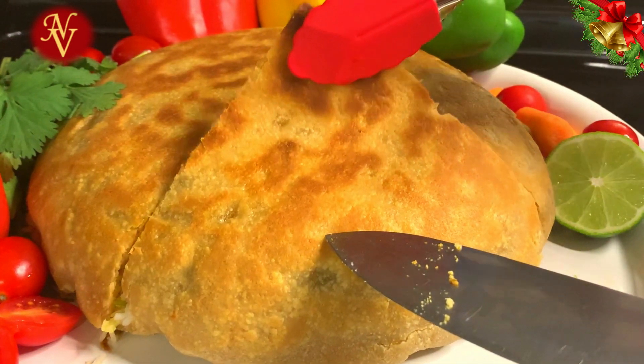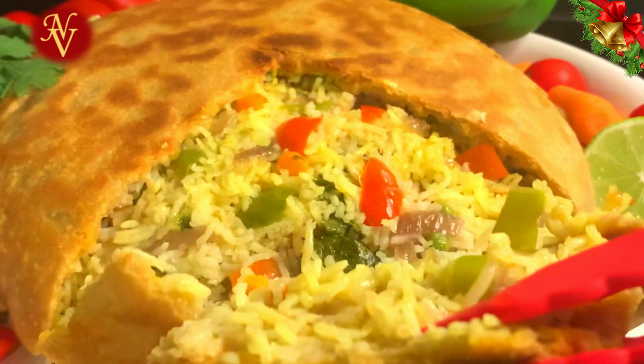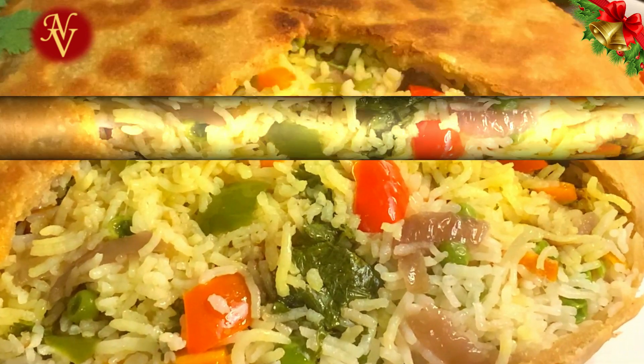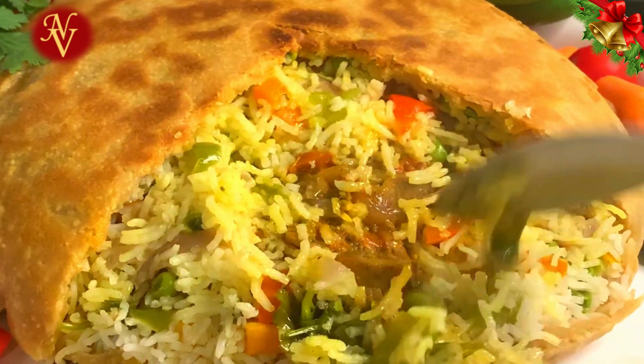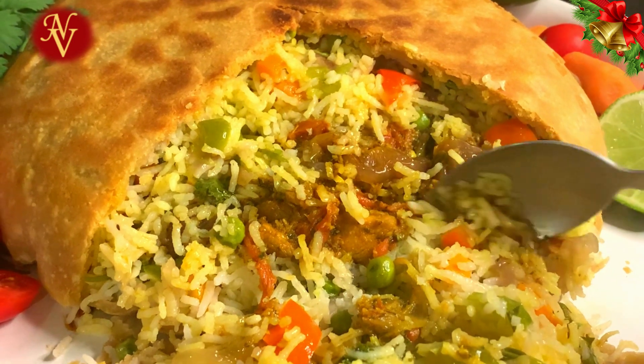I think this can be a great addition to your Christmas menu. Please give me a thumbs up if you like this video, and don't forget to subscribe to Wynn Cuisines and hit the bell icon to get notifications of videos we upload regularly. I hope you enjoyed spending time with me — I'll be back with another great recipe. Until then, take care and God bless!